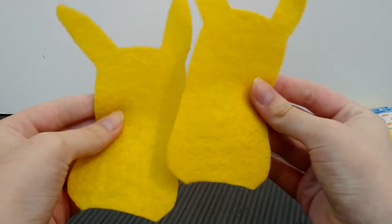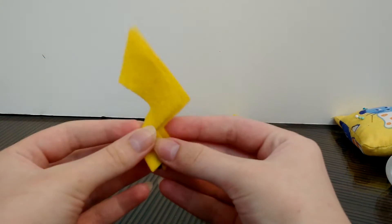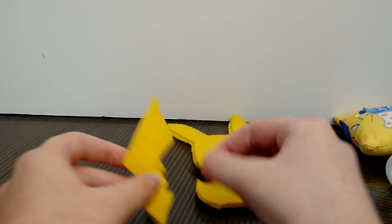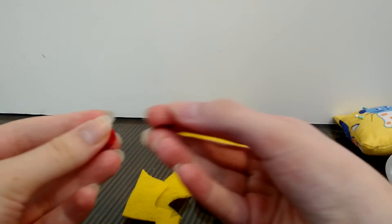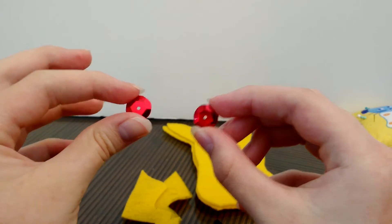There's a front and a back, and these two pieces for the tail. I'm going to be cutting out the parts of the eyes from here, and then Pikachu's signature red cheeks — we have two sequins.